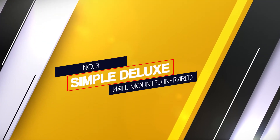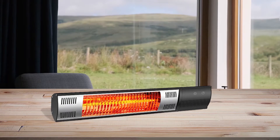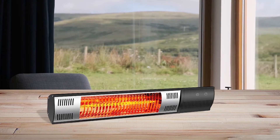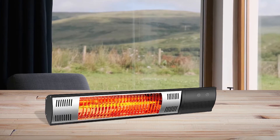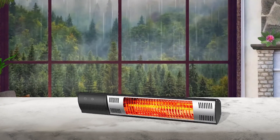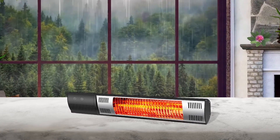Number 3 — Simple Deluxe Wall Mounted Infrared Heater. With its 1.5kW output, this product offers swift heating in 3 seconds. It provides ample warmth, making it suitable for both indoor and outdoor spaces. It features overheat protection, turning off automatically in case it overheats — as a result, it ensures no fires and the patio heater remains in excellent working condition.